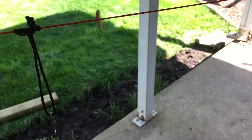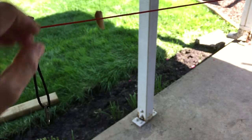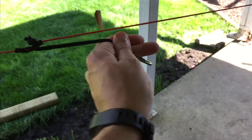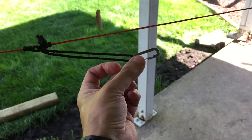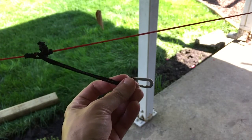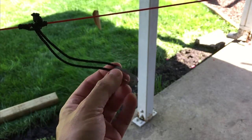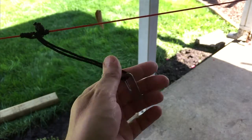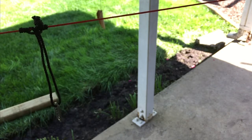Cool thing about this configuration: you can do tarp over the ridge line or tarp under — doesn't really matter — because you have these prussics on there, you can tension them however you want and clip them however you want. You know, these don't weigh anything. You could use a toggle or a stick you find in the woods, but why when you have this piece of gear that literally weighs just a few grams? The tarp ridgeline itself weighs just a few grams total.